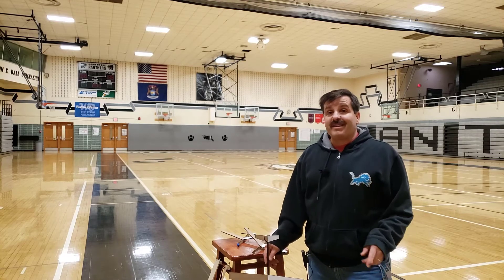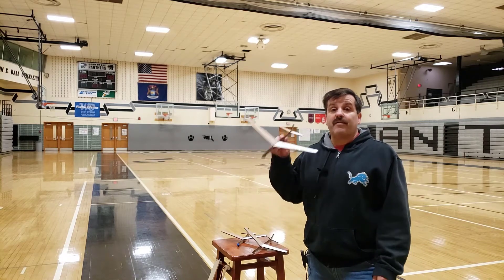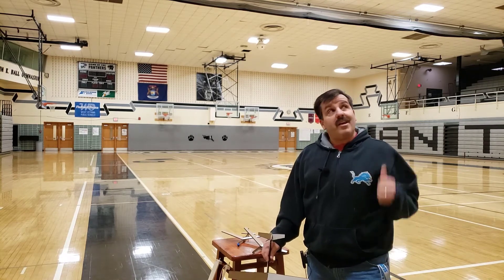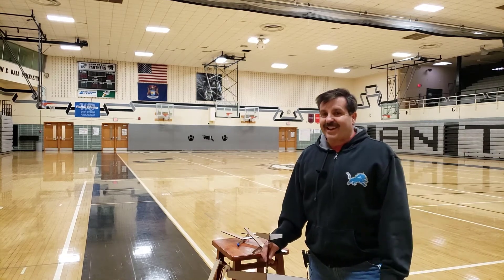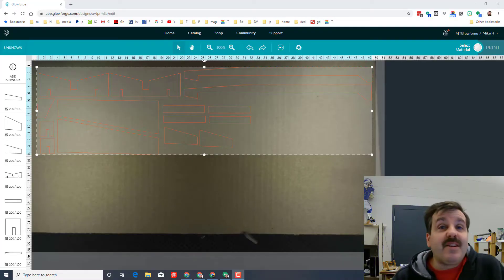Hey there friends, it's me HL Mod Tech and I am back with some more testing of the cardboard Glowforge glider, this time in the gym. So my friends, let's get cracking.